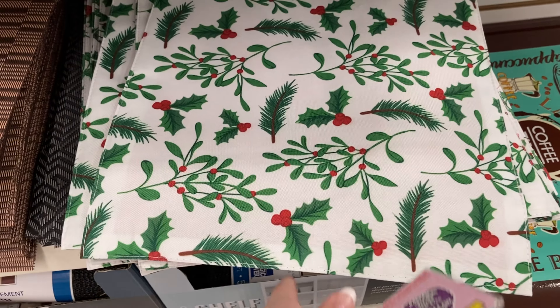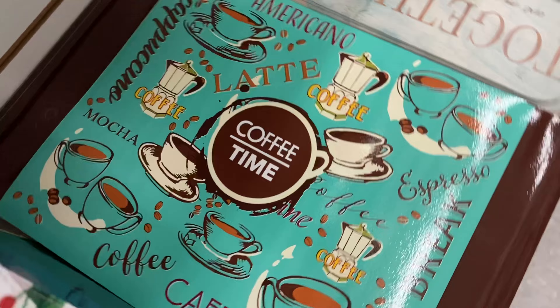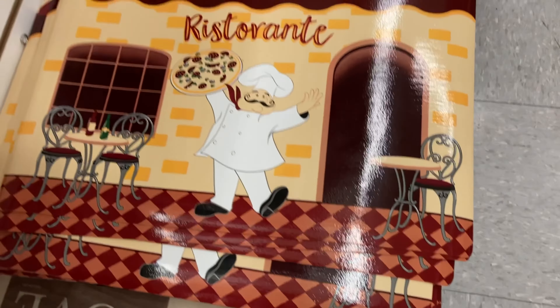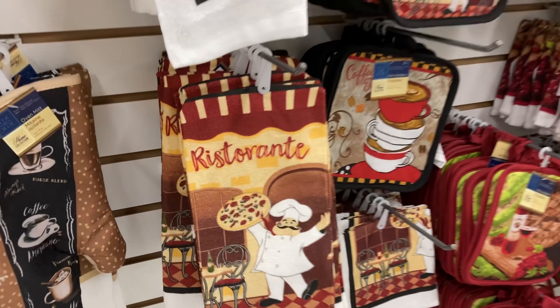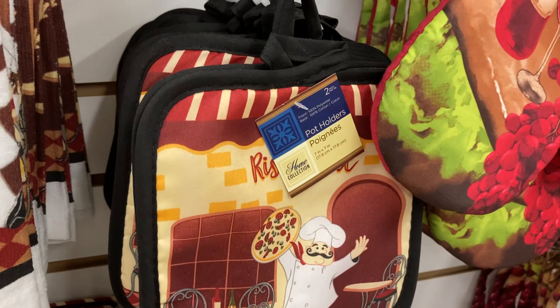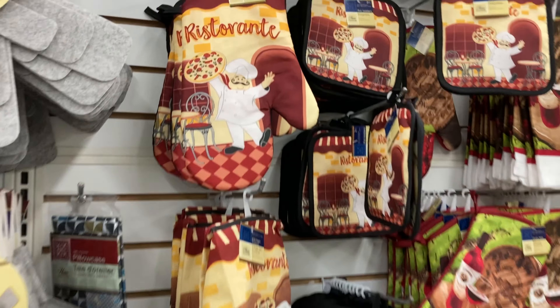They have a Christmas placemat — not in season — and then a cute little coffee time placemat. Then there's a pizza guy placemat, and if you want to match the pizza guy theme they have little towels to go with it.